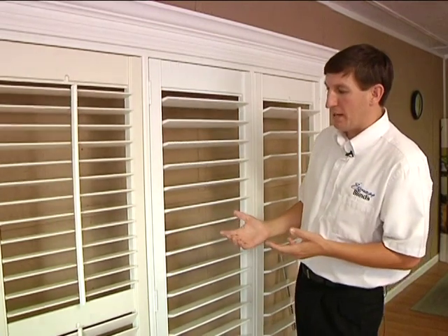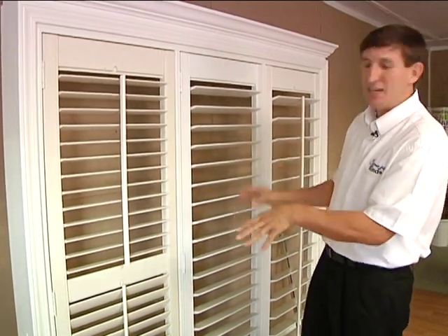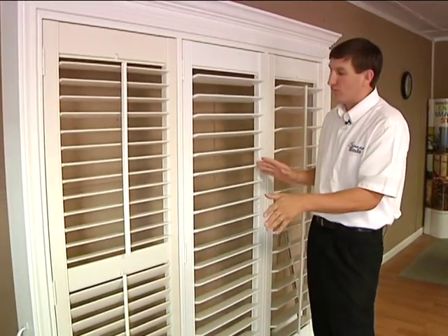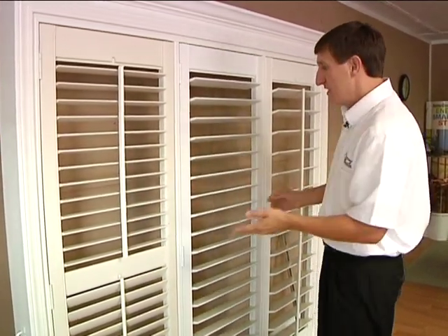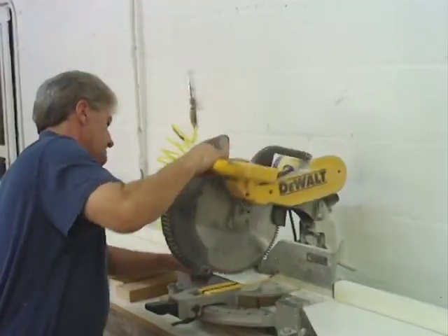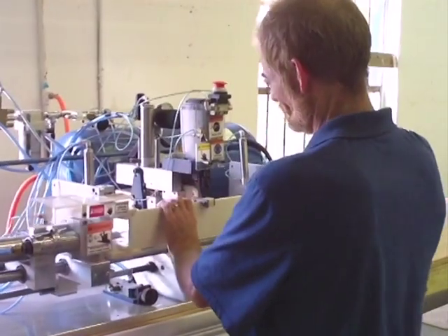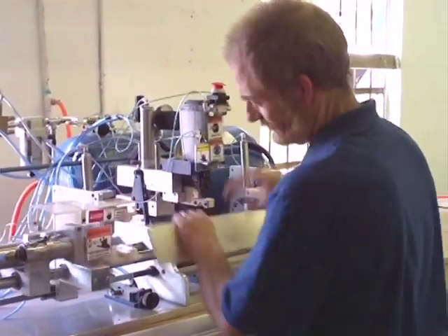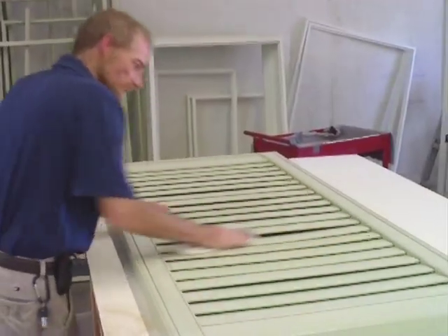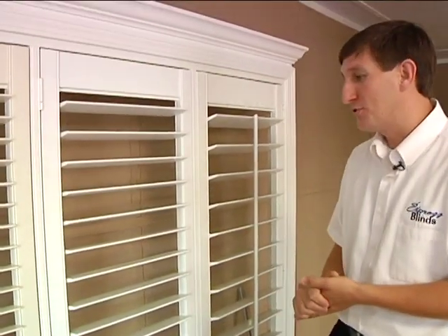The reason I go with the best is because we have a no-questions-asked lifetime warranty. Warps, fades, chips — anything happens to this shutter, we'll fix it or replace it. By us building them here locally, the advantages are that I can use a superior product and offer a quick turnaround. Where ordering from China or other companies you'd wait seven or eight weeks, we can build these for you in seven or eight days.